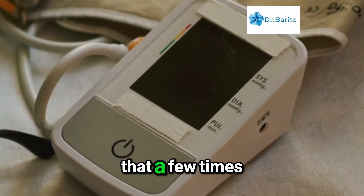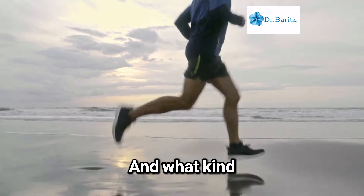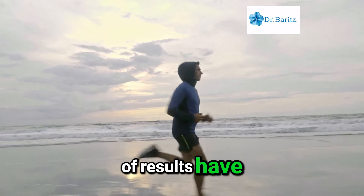You do that a few times a day? Three times a day for 30 days. And what kind of results have happened when people have done that?